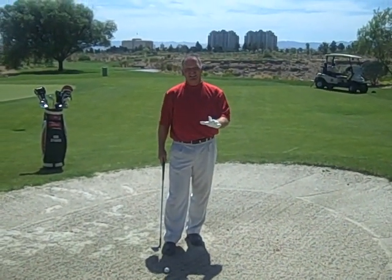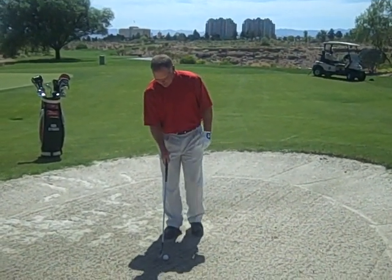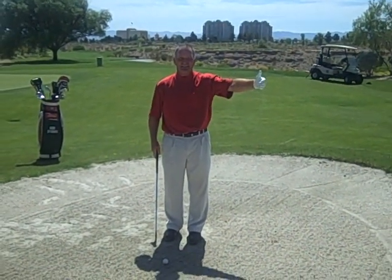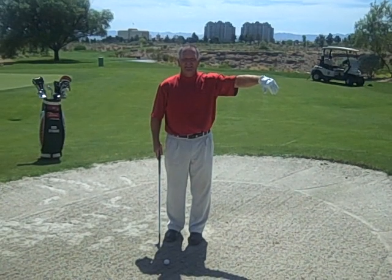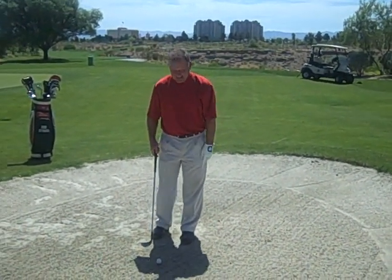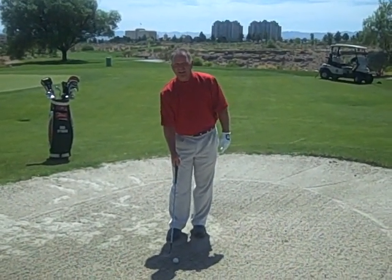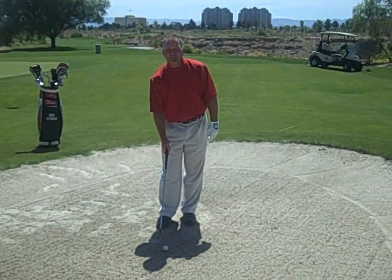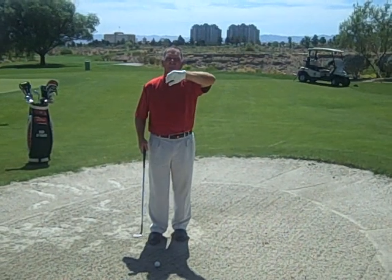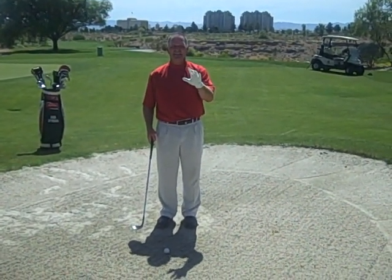So all day long, when we're hitting our normal iron shots, we always set the club directly behind the ball, very close to the ball, and then try to take a divot after the ball. I see this happen very often in amateur golf and even in some professionals now — they put the club way too close to the ball in bunker play, with the tendency to always enter the ground past where you set it up.